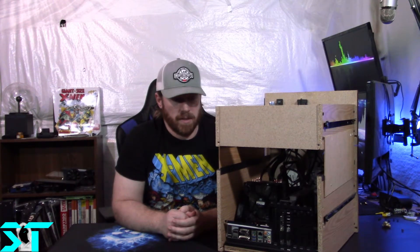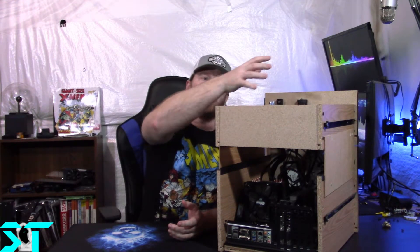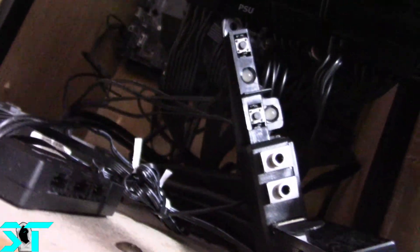Overall I think this has done very well. I still want to clean up some of the cable management, but I'm going to do that when the other parts come in just to make my life a little easier.